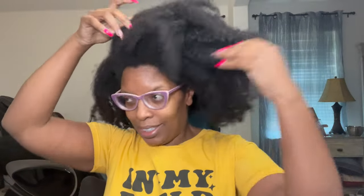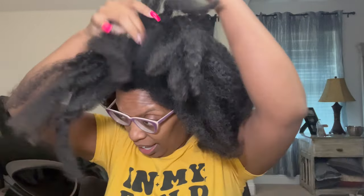I think it's going to work. So I have water with apple cider vinegar, and then we have Suave Coconut.